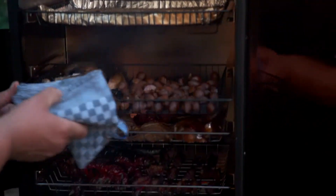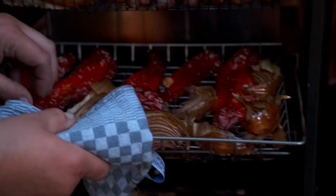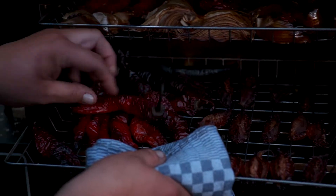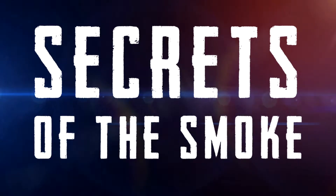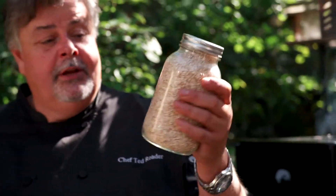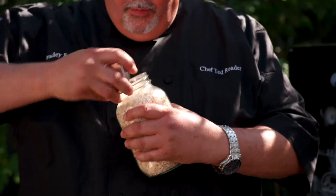Our arborio rice, the garlic — look at that, it's nice and soft. Our sweet peppers, smoke roasted. And right in here we've got some of our hot chilies. So this is all ready to come out. After your arborio rice is smoked, what you want to do is cool it and then put it into a jar — just like a mason jar. Seal it tight, put it in the cupboard, and it's going to intensify for at least 24 hours before you go and use it. And then when you open it up, that sweet smoky goodness — your rice is ready to make risotto.